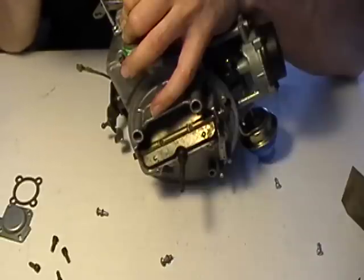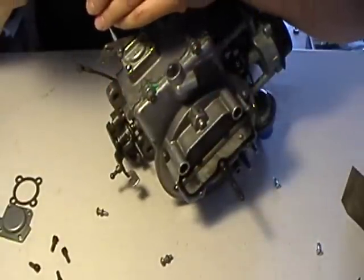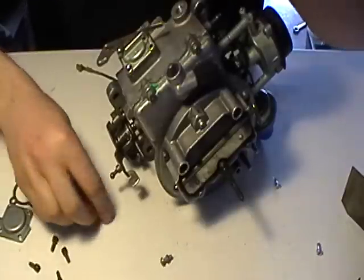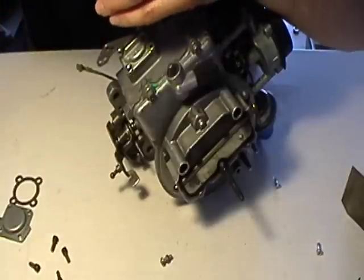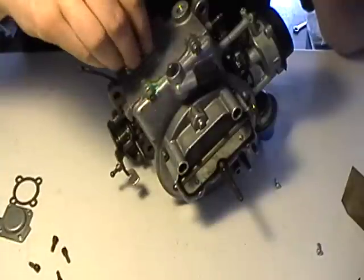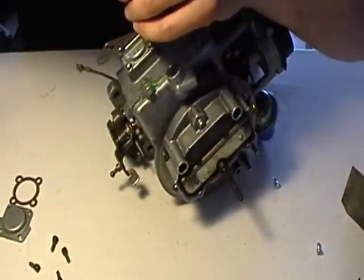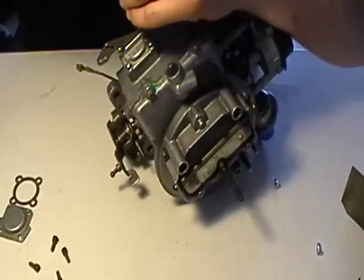Once you've got one tight, you can sort of take your hand off it. And then we'll get a tight seat.